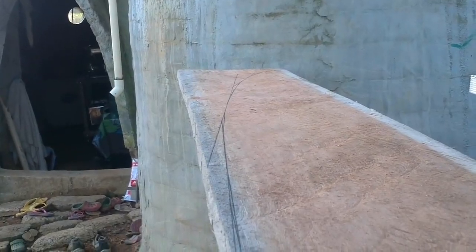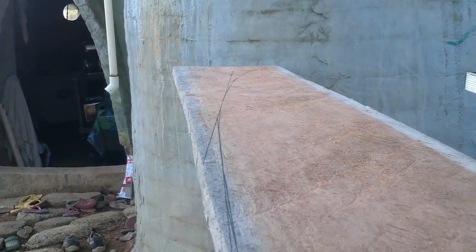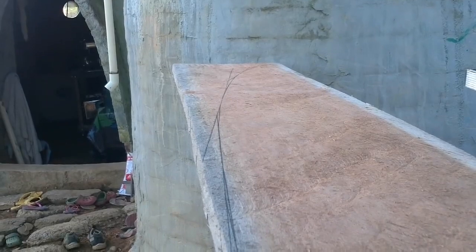If you keep cutting the corners off a straight line shape, you eventually end up with something indistinguishable from a curve.